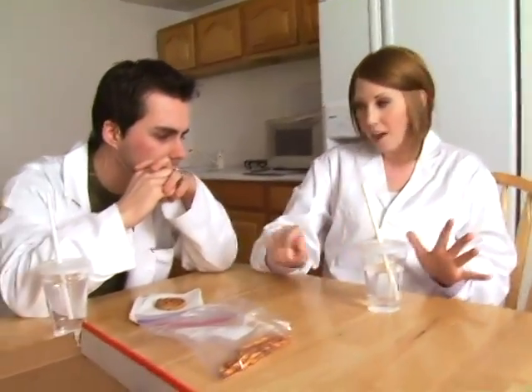Hey, what if I told you I can get water out of this cup without touching the cup? That's impossible. Well, if you're so sure about that, let's make a bet. If I can get water out of this cup without touching the cup, I get that cookie.